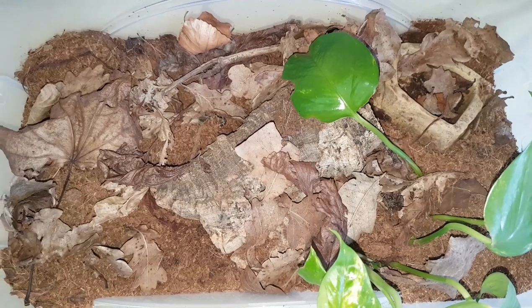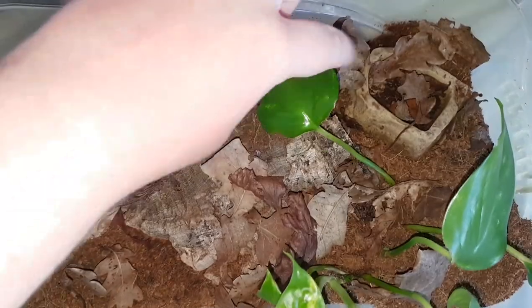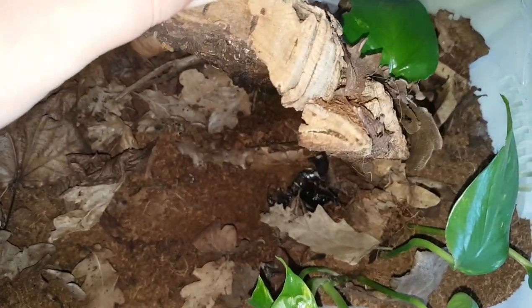If you were to be walking through the jungles of Tanzania in Africa, you might come across these guys around the forest floor, in leaf litter, under bits of wood, just like my little fella is here.